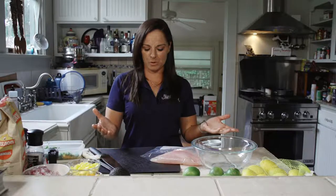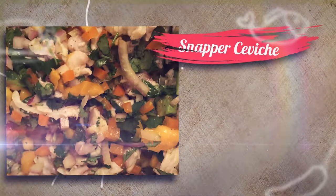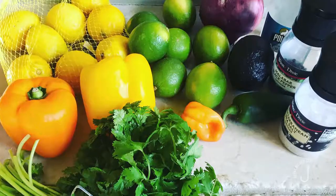It's the middle of summer and snapper fishing is very popular this time of year, so we're going to do a quick ceviche, which is basically a dip. Ceviche is actually not something that you cook — you actually cook it with the acids from fruit.